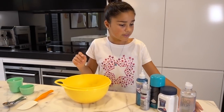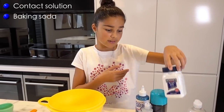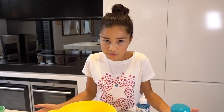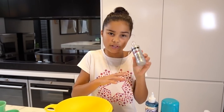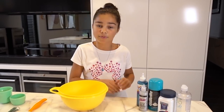So what you will need is some contact solution — this replaces the borax — some baking soda, some shaving foam, and some PVA glue. A lot of you guys have been telling me to use Elmer's glue but I can't find any Elmer's glue here in Australia, so after trying a lot of different PVA glues I tried this Illusions glitter glue because it worked really well — it made the slime much better — and it has glitter in it. I also have some silver glitter glue because I want a bit of a silver tint to my slime as well.